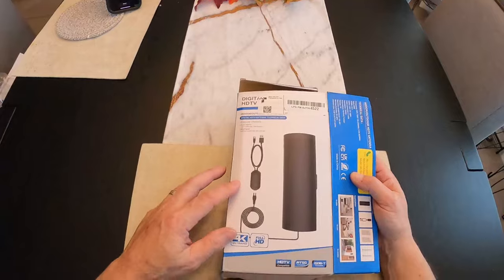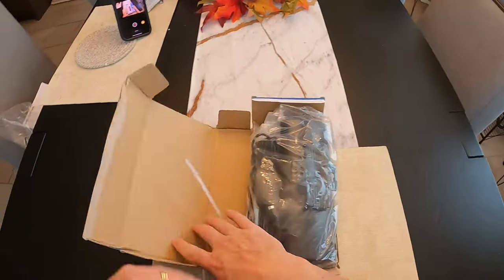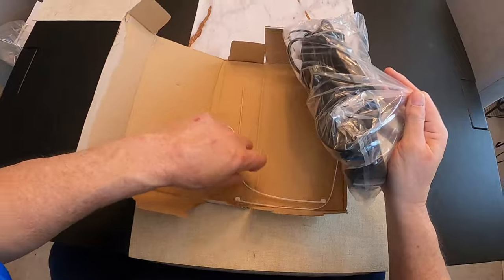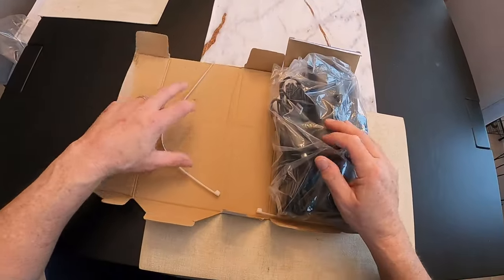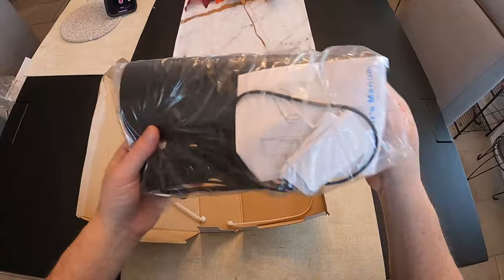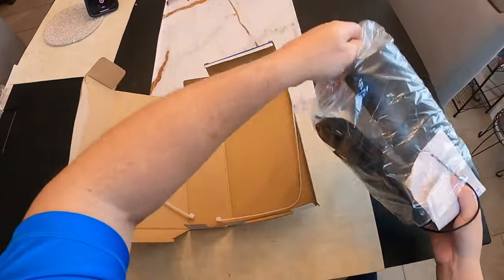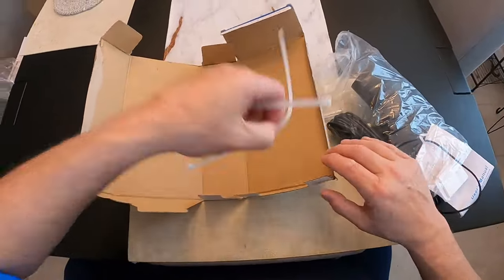So by the way, this is a 4K full HD indoor-outdoor antenna. It comes with a zip tie — actually two zip ties — so that's good. We might need that. It all comes in a bag.